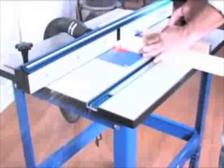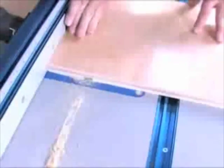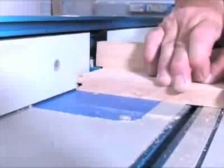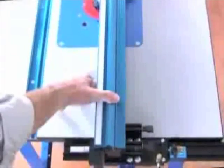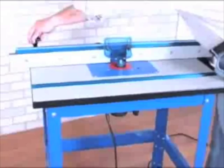A quality router table is one of the most important tools for any serious woodworker to have in their woodshop. Whether you're routing a simple dado, putting an edge on a countertop, or building an entire set of raised panel doors, the Craig Precision Router Table can help you finish projects faster and with greater precision than ever before, through a unique set of features including its table saw inspired self-squaring fence.